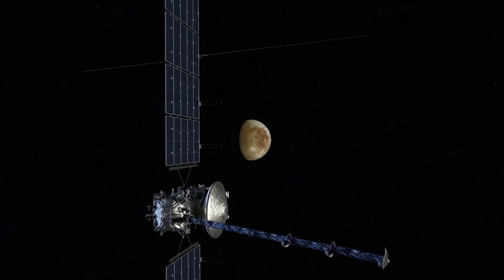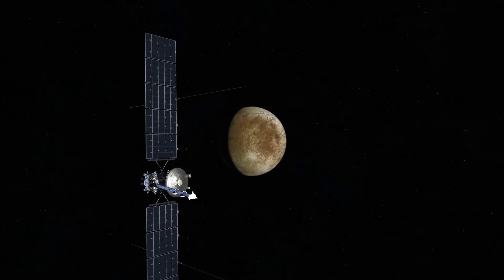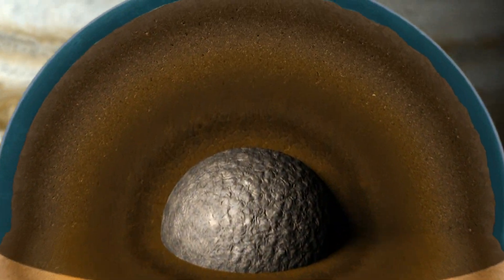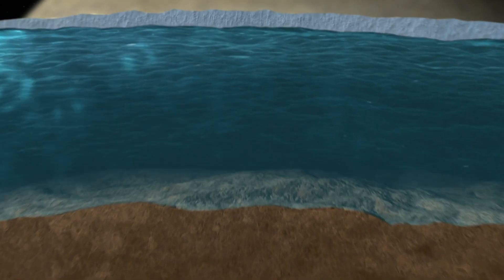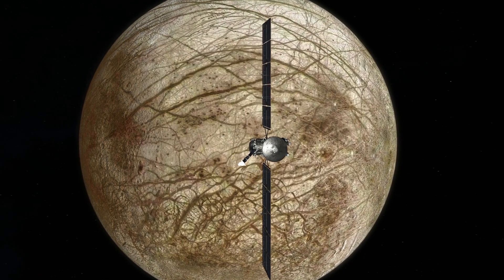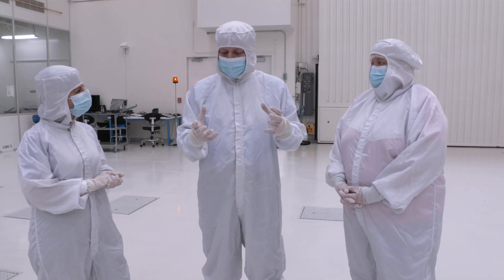We have so many questions about Europa. We have an icy crust with an ocean underneath, and the water in that ocean has been churning and stewing for about 4 billion years. So we've got a lot of questions to try to answer about the interior, the geology, and the composition. To answer those scientific questions, we obviously have to get to Europa first.